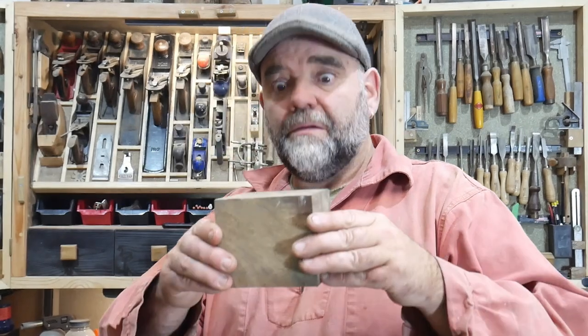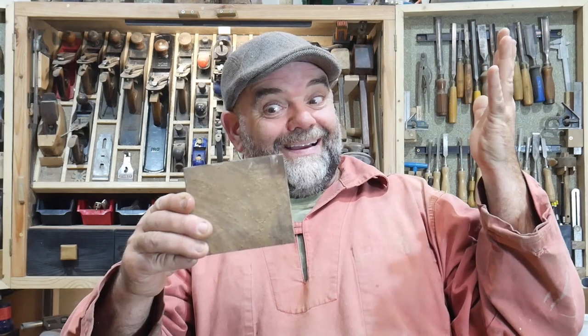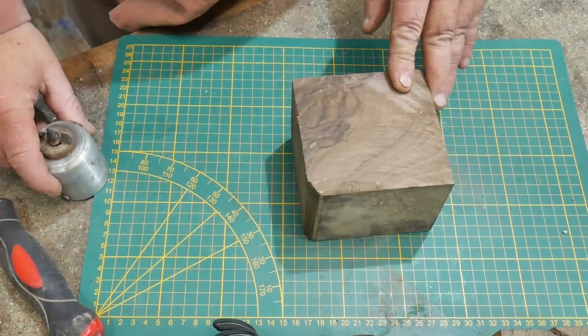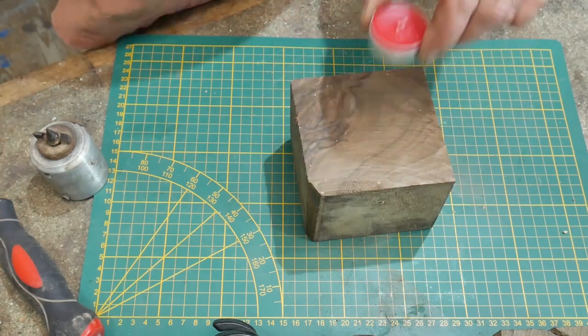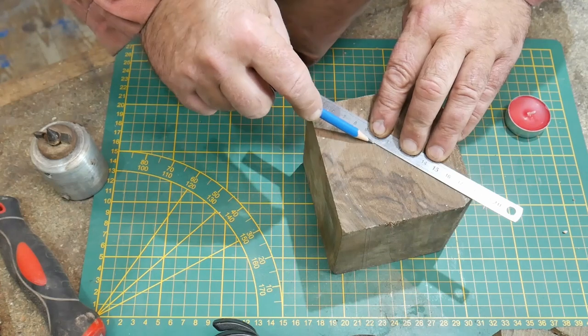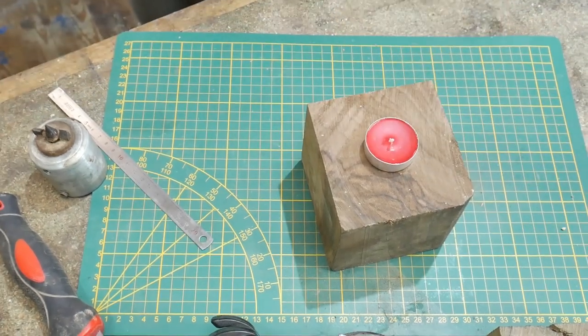I have a woodworker's quandary - what on earth am I going to make with this? I know, let's use the lathe. I'm going to make a tea light holder - not a square one, not a hexagonal one, not an octagon - a round one. But first of all, we must find the center while it's still square.